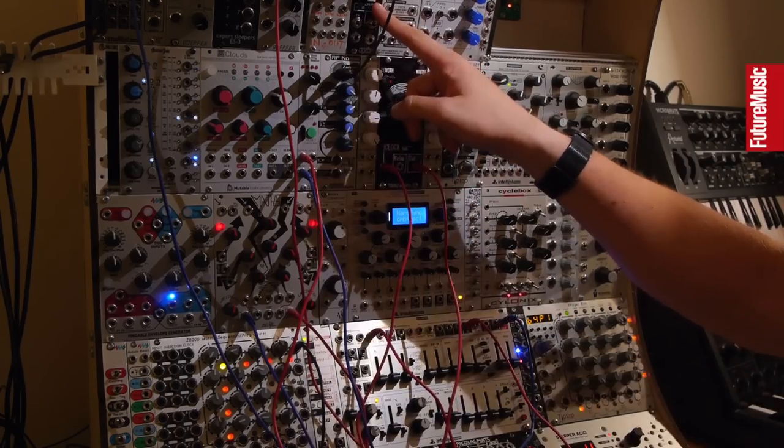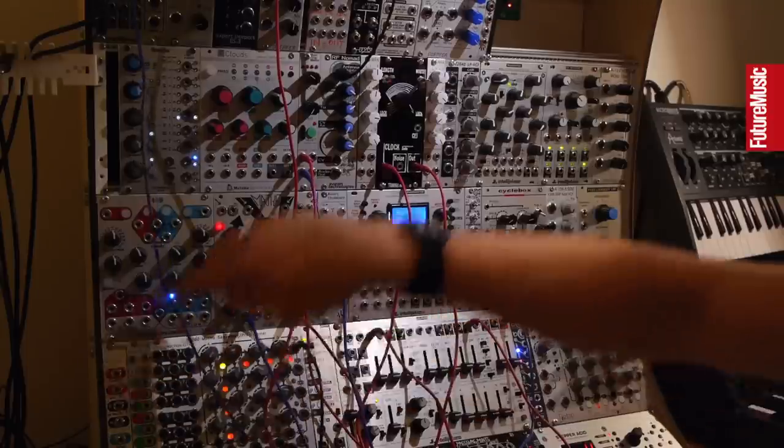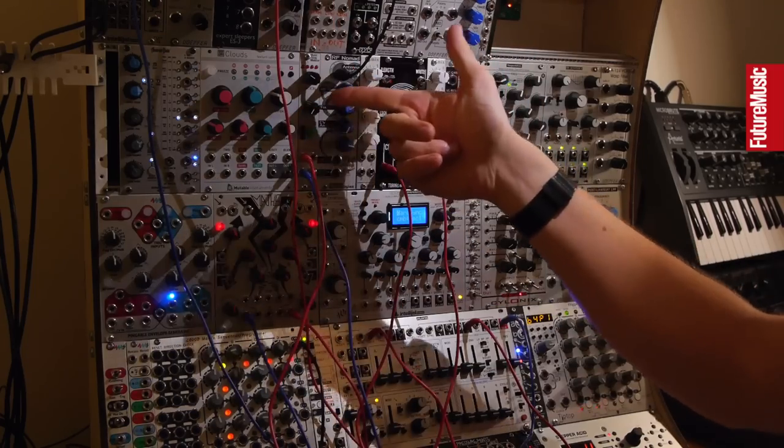This RIO OptoDisk, this 4MS Rotating Clock Divider and the Breakout, this Turing Machine and this PEG, which took a little while. And this Plague Bearer, and most recently the Radio Music.